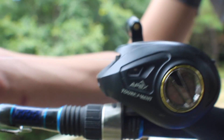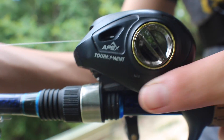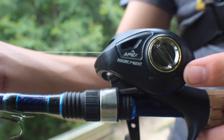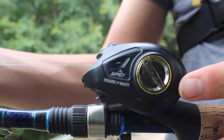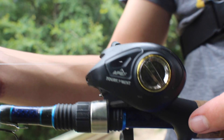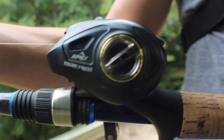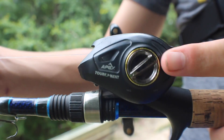First up, how you can reduce getting backlashes greatly is this little knob on the side. It says min and max, or it goes from one through eight — one being the loosest and eight being the tightest, or it might be the other way around, I'm not too sure. But you can turn it all the way to max — it will reduce your casting distance but you won't get barely any backlashes. I'll show you a way so you don't have to do that though.